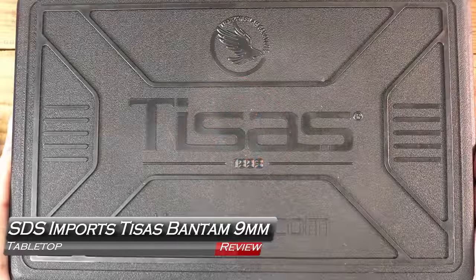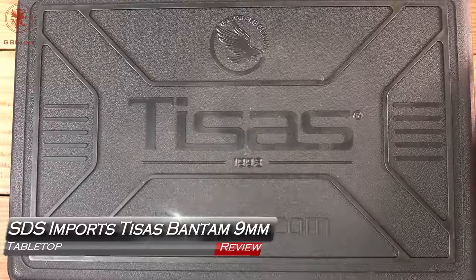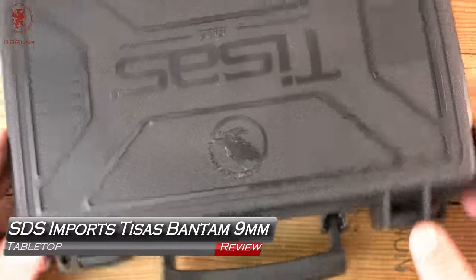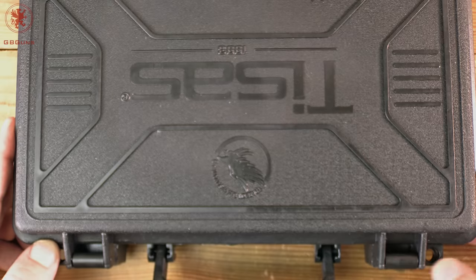It's been about seven years since we've covered one of the TSACH 1911s, and this time we come back hardcore with the Bantam from SDS Imports. Tabletop review and field strip coming up next on GBS.